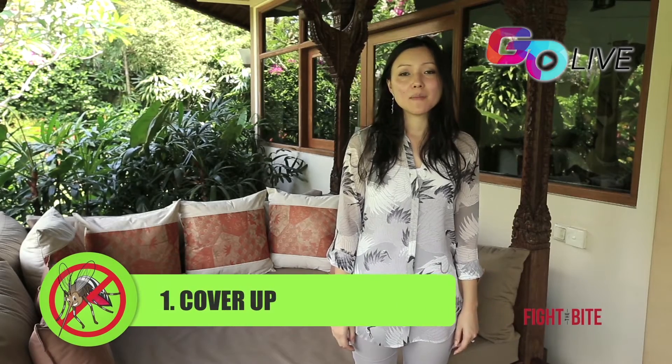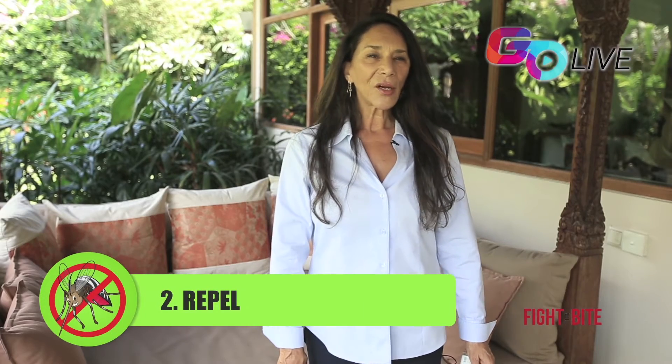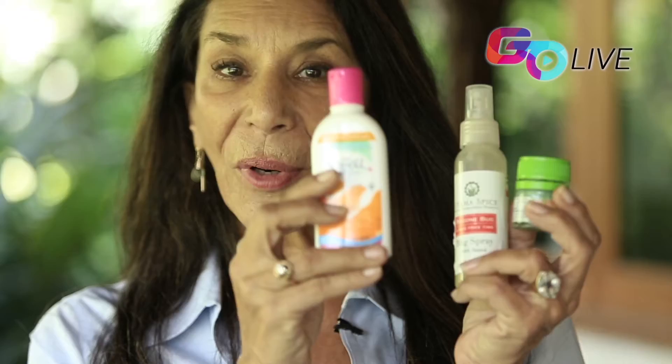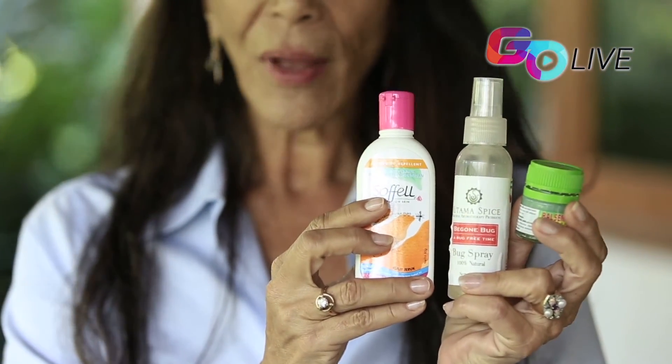Number one: cover up. Make sure you wear long sleeves and pants during dusk and dawn. Number two: repel. Use mosquito repellents on exposed skin, especially during the dangerous hours of dusk and dawn. There are also a variety of natural repellents which contain lemongrass, coconut, citronella, neem, lavender, and lemon, which are all effective.